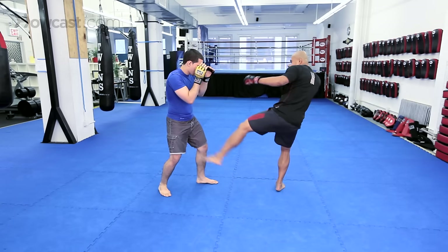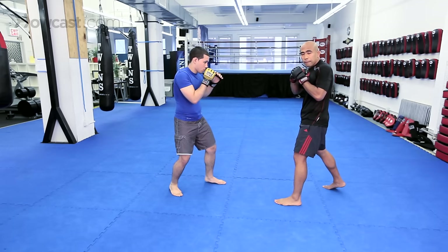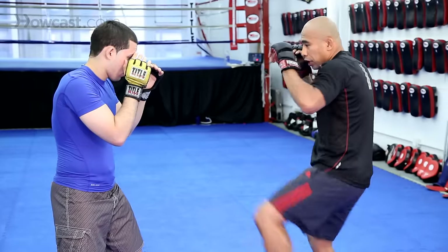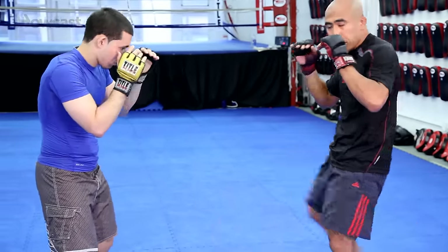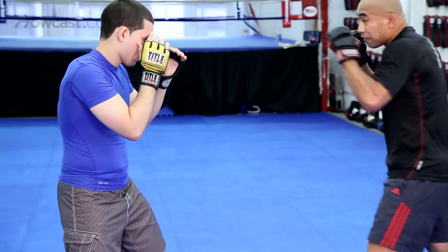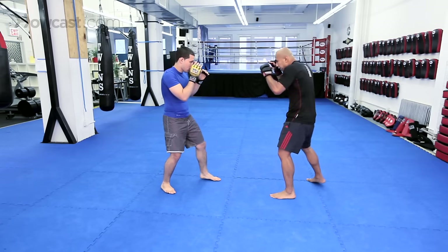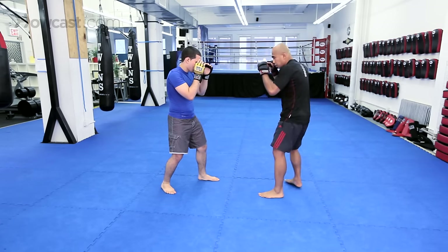So the inside leg kick is your first basic kick. Another kick that a lot of people don't use enough is the push kick, or the teep. Use the push kicks to keep your opponent away — you can aim for the body, aim for the hip, or aim towards the head with the push kicks. So push kicks to the body, push kicks to the hip, or push kicks to the face.